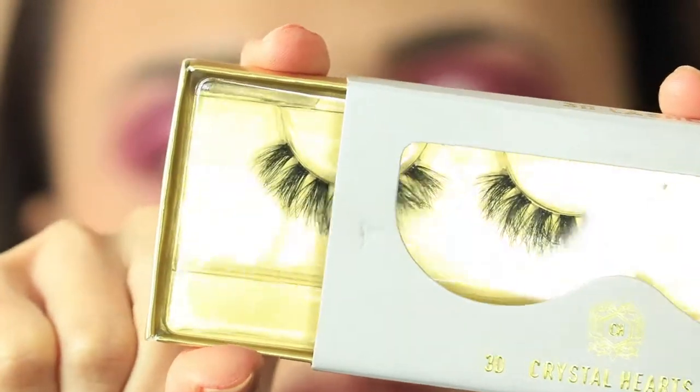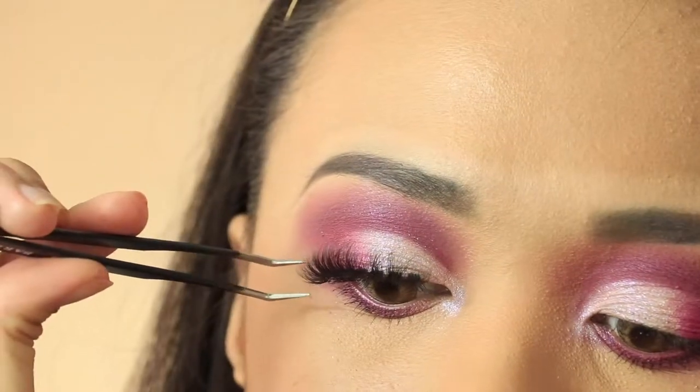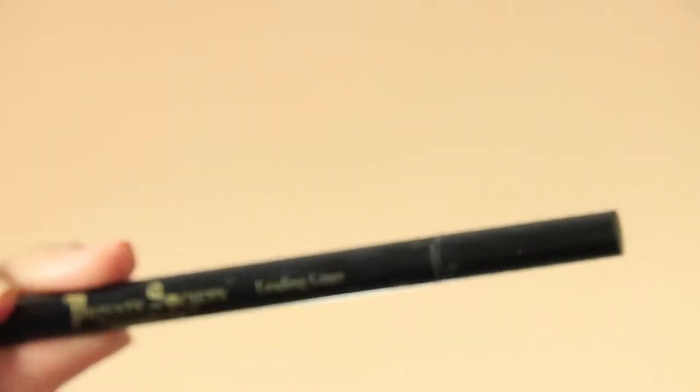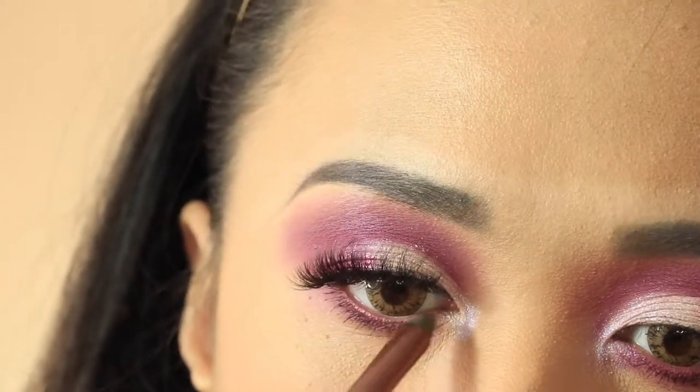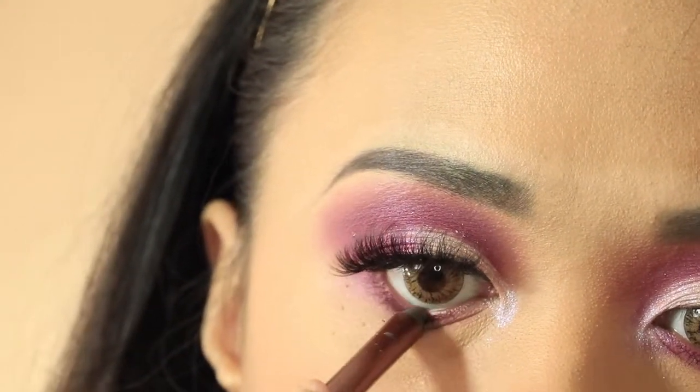Get your favorite lashes and apply as shown in this video. Cover the lash band with an eyeliner — make sure it's a liquid eyeliner. Line your waterline with a waterproof eyeliner.